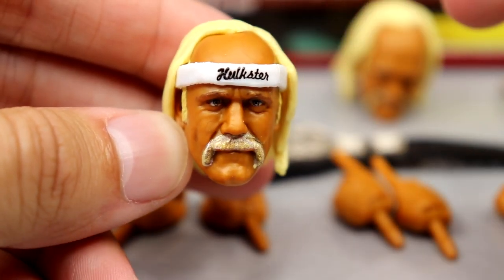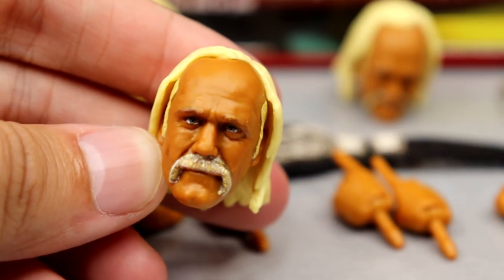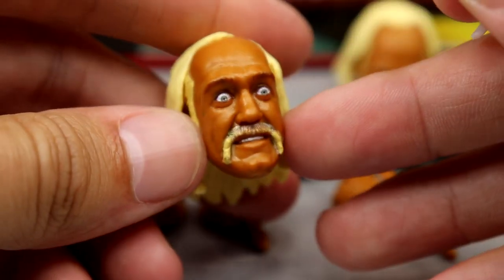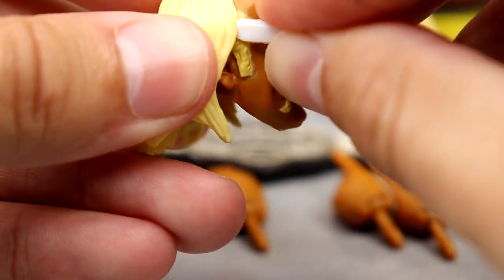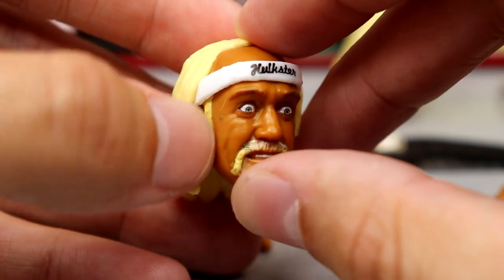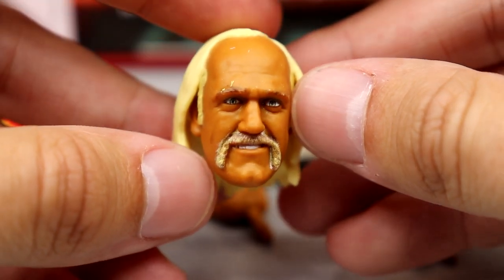The serious, pissed-off face of Hulk Hogan looks pretty much identical to him — the white headband has nice texturing and says 'Hulkster.' This is his WrestleMania 1 gear where he tag-teamed with Mr. T, which is why these two figures come together in the series. You can actually take the headband off and have a headband-less Hulk Hogan, and stick that headband on the other head sculpt. The wide-eyed head looks crazy — you can finagle the headband underneath the flaps of the hair.